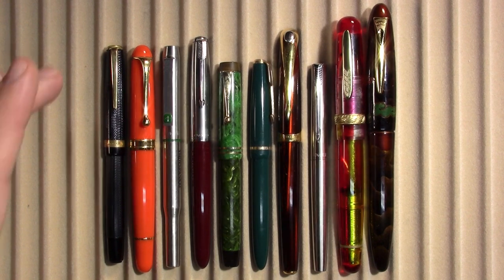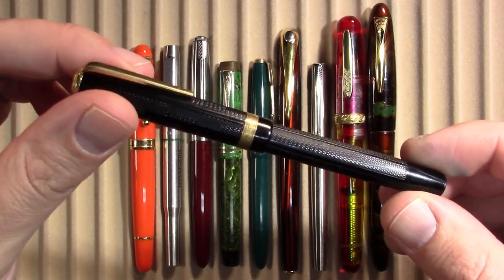Let's take a look at the pens. These are the pens I've been using throughout this week. I have my Luxor 156.